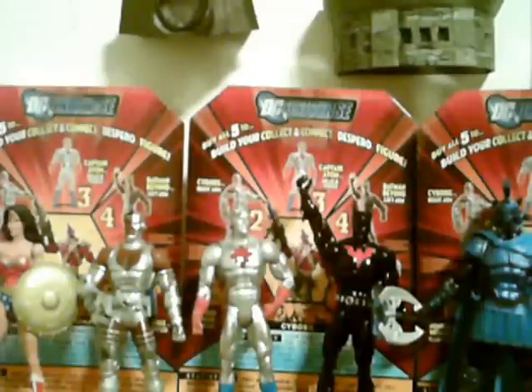This is J-Train997. The wave as a whole gets a six, Despero gets a seven and a half, and I'll see you soon, YouTube.